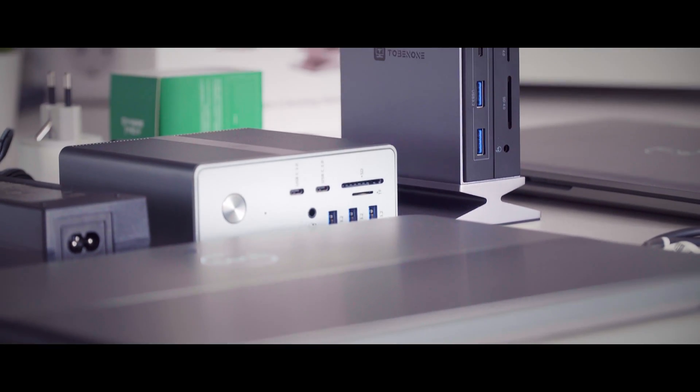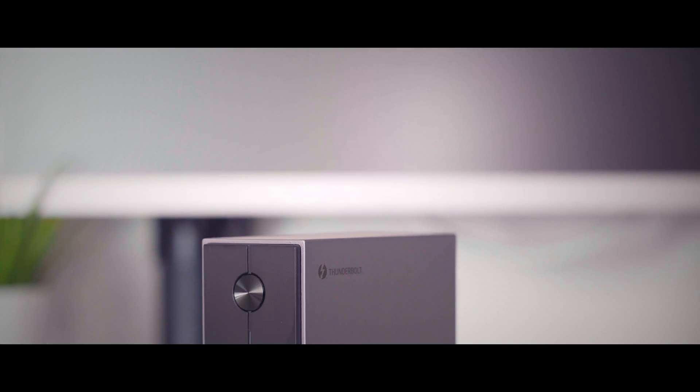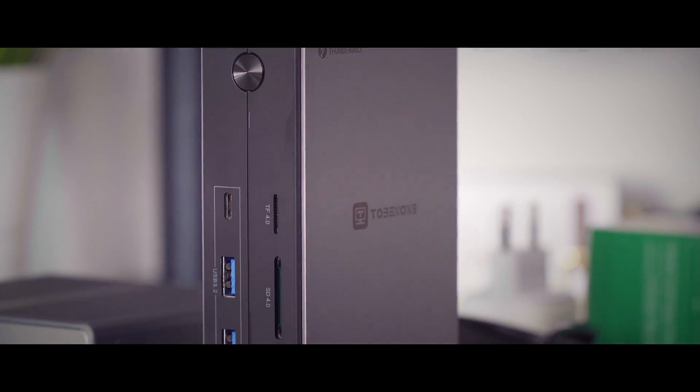On the front, there are two USB-A and one USB-C ports with USB 3.2 standard, a TF-SD card 4.0 reader, and a 3.5mm headphone jack. The power button is nicely integrated into the front panel with a status LED positioned between the notch.